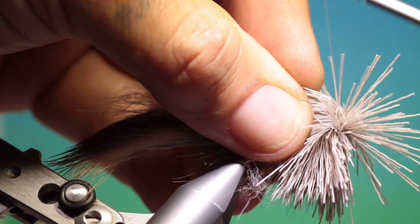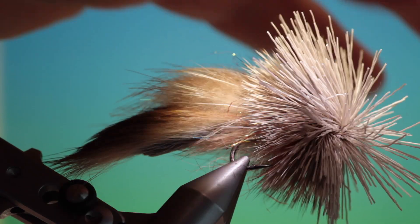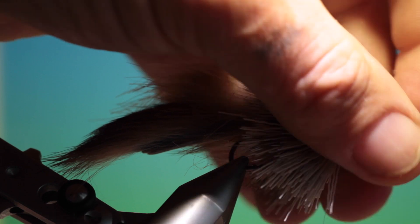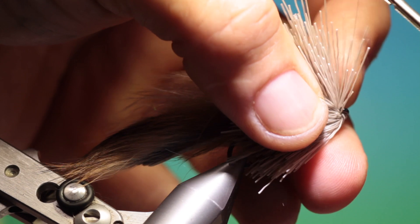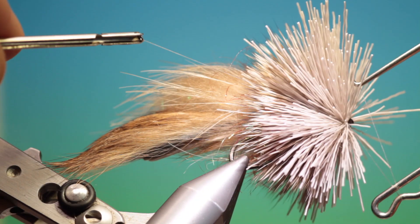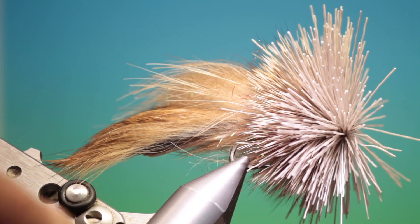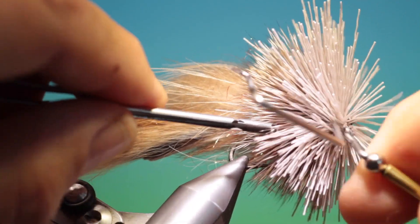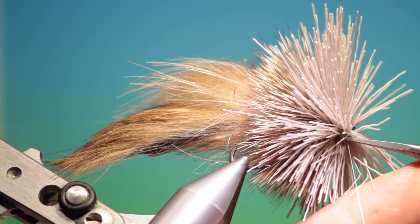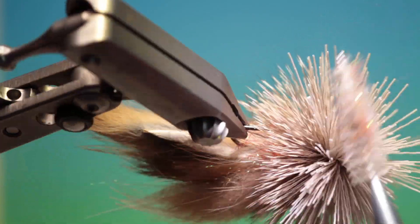I'll go all the way forward — I don't want to trap any hairs here. All the way forward. Take our whip finisher, tighten that up, another one, tighten that up. Really tight thread. Then we'll have to brush this out so we don't have any trapped hairs, or we can free up most of them if we do have any.